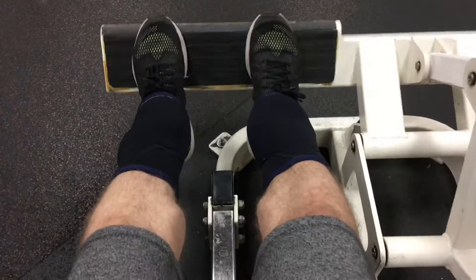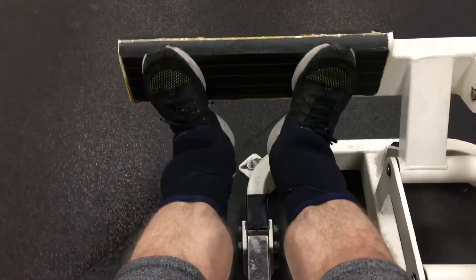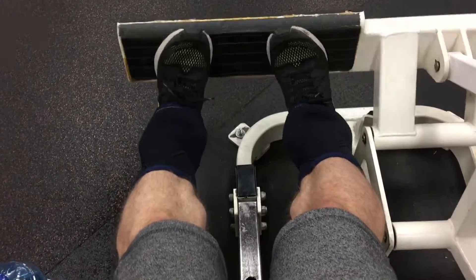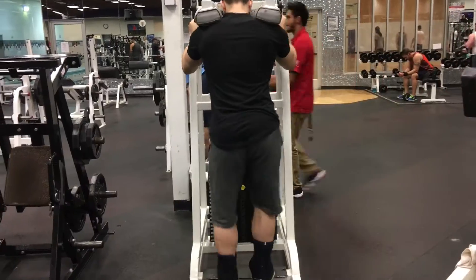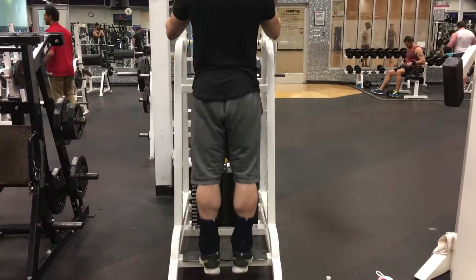The next thing I did was calves. For calves, you don't need to do a lot of weight — you need to do a lot of reps. High reps, lower weight. We use our calves every day, so don't worry about pushing 200 or 300 pounds on calves; focus on getting 100 to 120 reps.